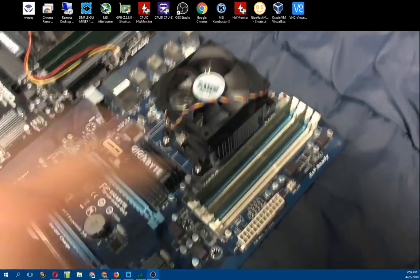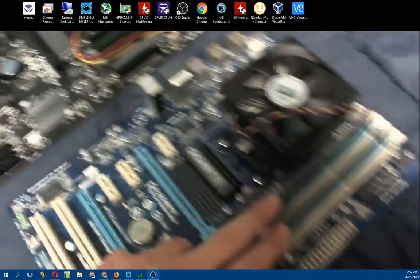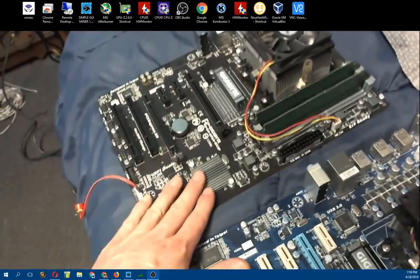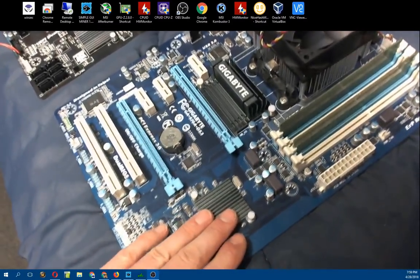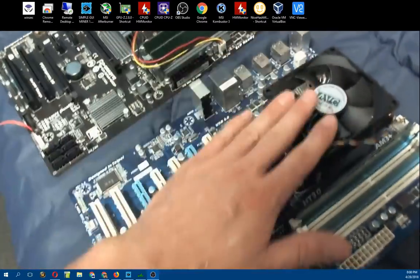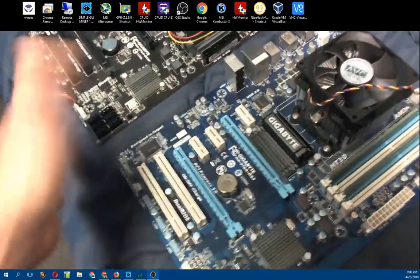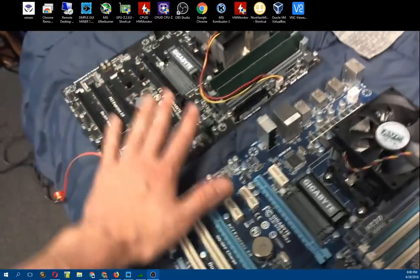I've got two sticks of two gigabyte memory in each one, so it's a total of four gigabytes each. The memory was really cheap - like $25 for all four sticks. All said and done this was like a $70 motherboard I bought brand new, this one was like $60 used, $25 for the memory, and like $5 for the processor. So for all this together it was fairly cheap - maybe $150 or so for the whole setup.